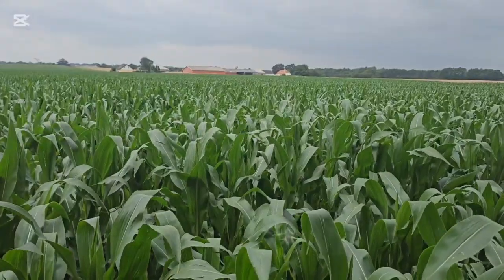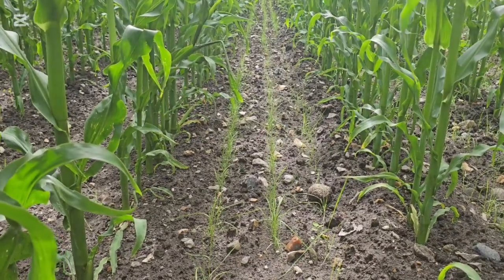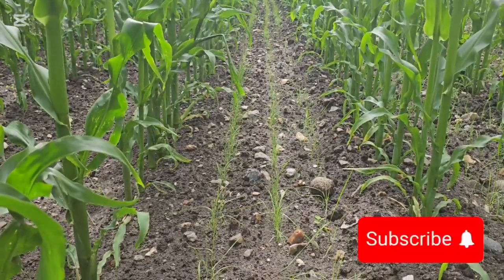First of all, we prepare the field very well — we plow it and make sure there are no weeds before we plant the maize. When the maize has germinated but before it grows taller, we come and plant the grass. Some people also spray the existing small weeds in the field first, and after spraying they come and plant the grass.